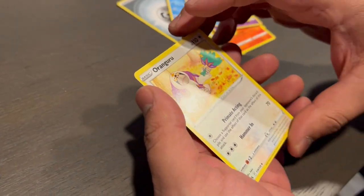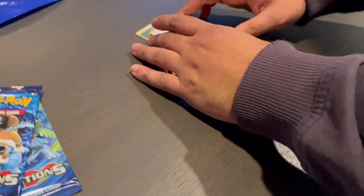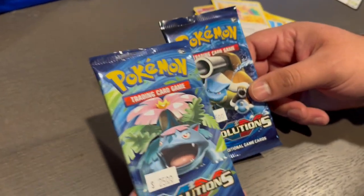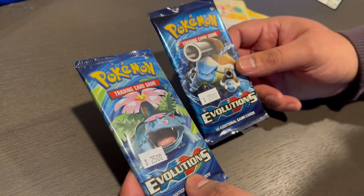And Oranguru. All right, very good. I have one more pack here — $25 at Marrow Games. I guess these are so last sold... Jimmy, when? 2016. 2016.